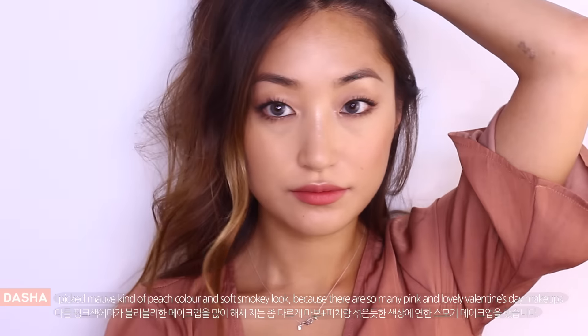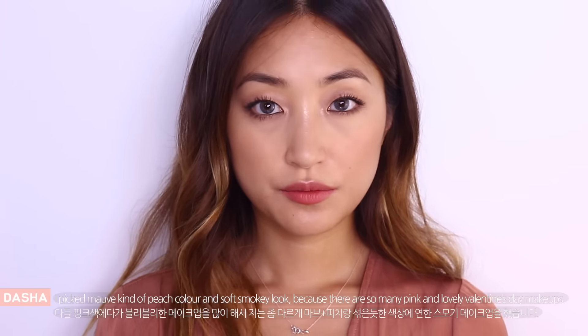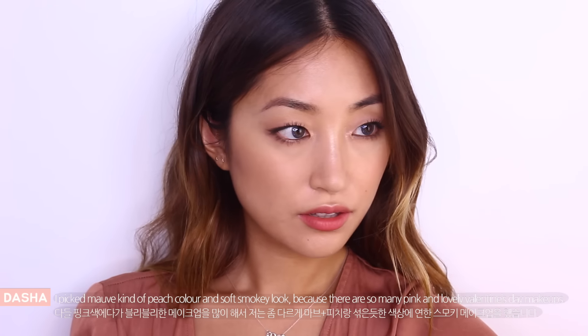Hello, it's Dasha. So this is Valentine's Day makeup tutorial and I picked mauve kind of peach color and soft smoky look for today because there are so many pink and lovely Valentine's Day makeups so I want to do something different.